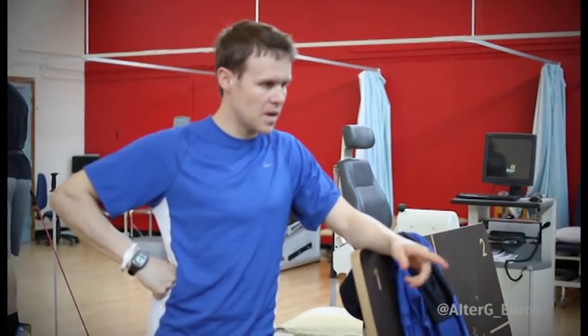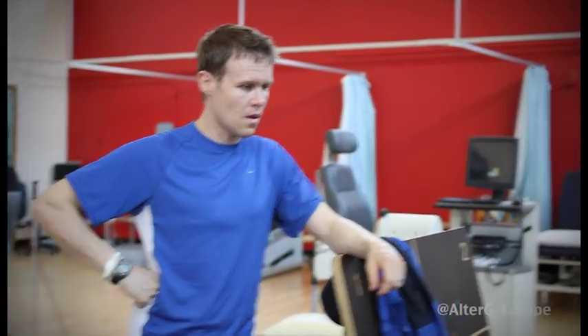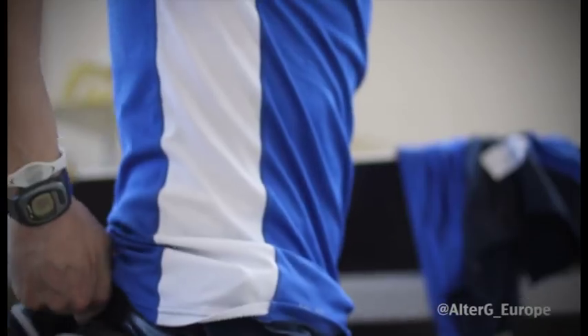The biggest issue for John was the weight-bearing stage. When John was at the stage that he was allowed to start to put a small amount of weight through his limbs, that's when he started using the Ultra-G. Over that three-month period he was able to progress up through weight-bearing.